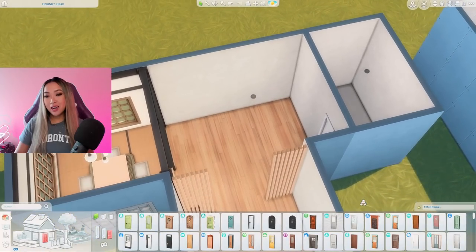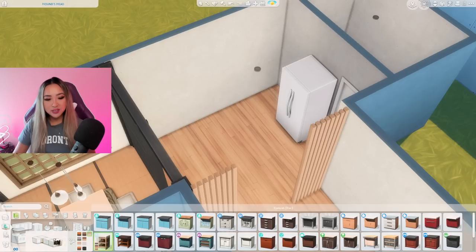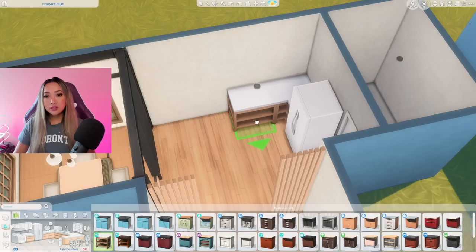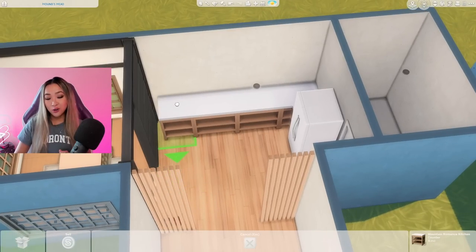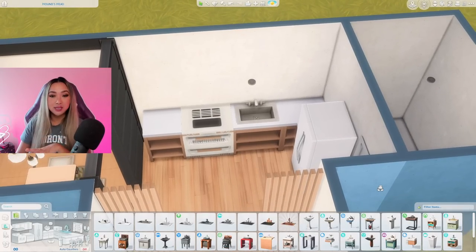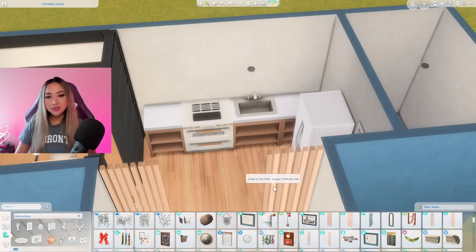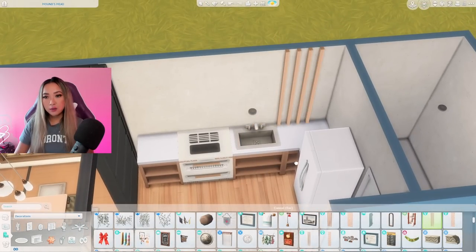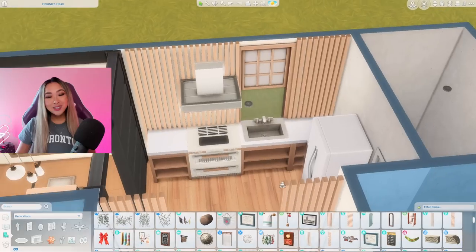Now we have a tiny, tiny little space for a kitchen — it's going to be a very cozy kitchen. Let's just hope we can get at least the basics in here. I do think I want to go with the matching Snowy Escape counters in this build. I just love the natural wood texture with these ones, and I think it goes well with the minimalistic and clean lines aesthetic that the Japandi style calls for. This is basically all we can fit, but at the same time it's everything we need. To tie it all together, I'm going to grab these same Eco Lifestyle slats and put them along the wall just to create a kind of backsplash and add some visual interest.